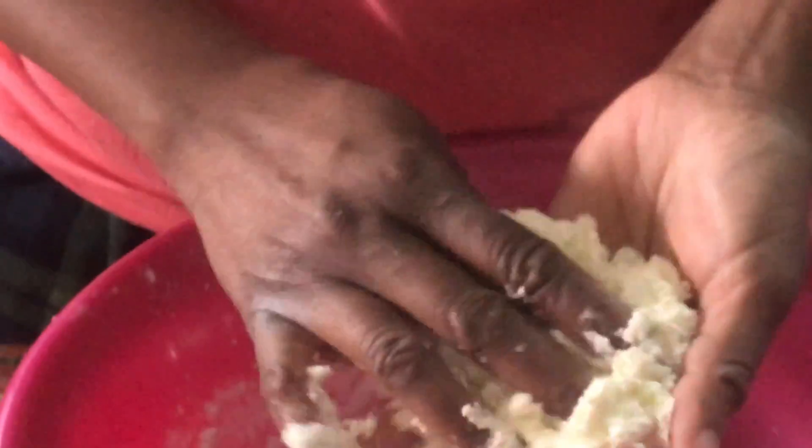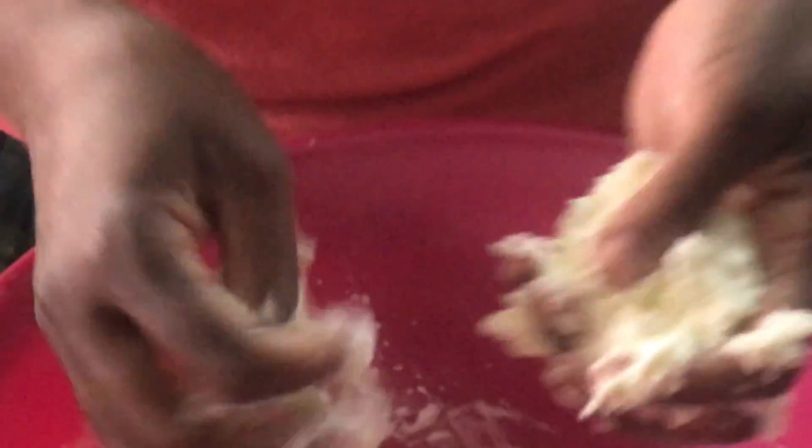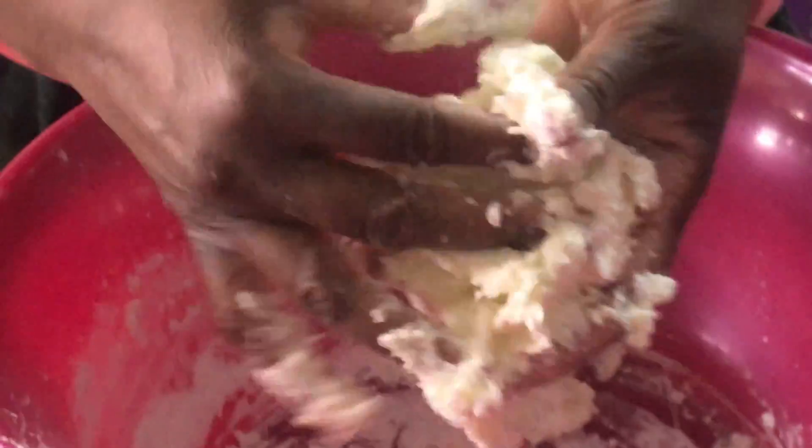Knead it like you're making dough. Now, this is not like a precise recipe — you might have to tweak it a little. Right now it's feeling a little sticky, so I'm going to continue to knead it, but I may need to add just a little bit more cornstarch.